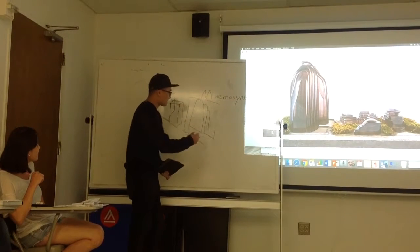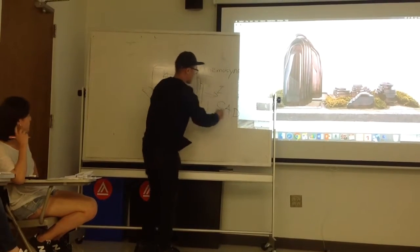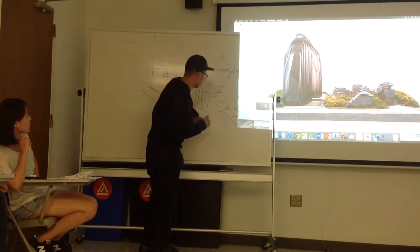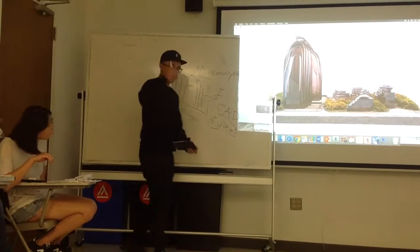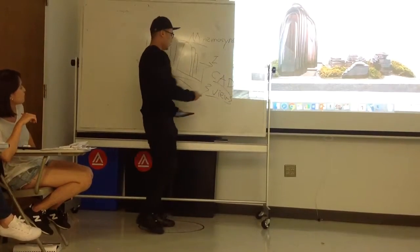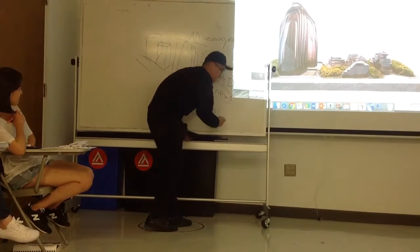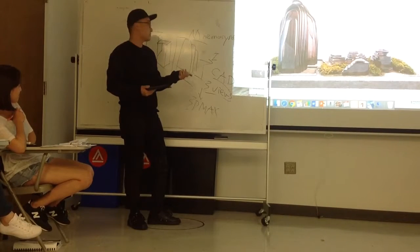Next I also use SketchUp to build the design. There are three views of this building: top view, front view, and side view. Then you send the marks or SketchUp to build the design in the computer.